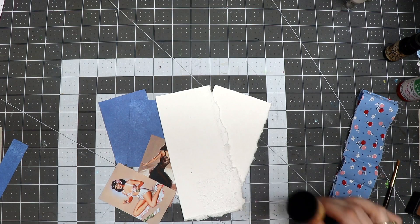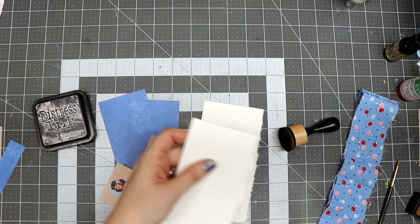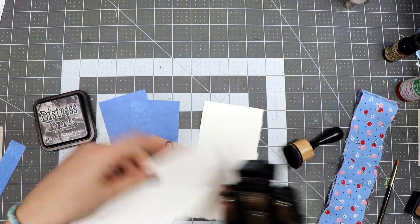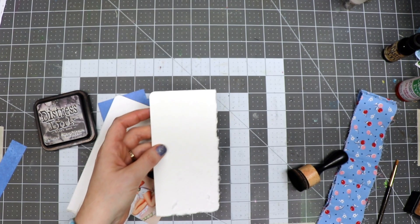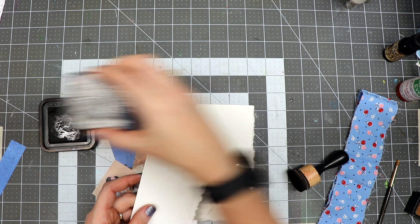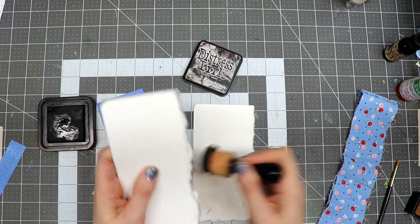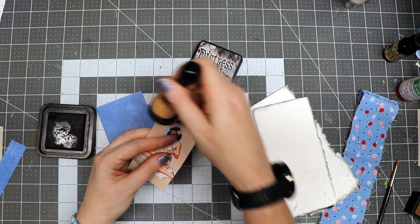Now I'm going to use some distress ink and go around these images. But first, I'm going to use my crop-a-dial — there was one sharp corner on this piece of paper so I thought it would be quirky to just trim that off. Then I'm going to use black soot and go all the way around to add a little distressing, and I'll do the same with the images and the blue pieces of paper.